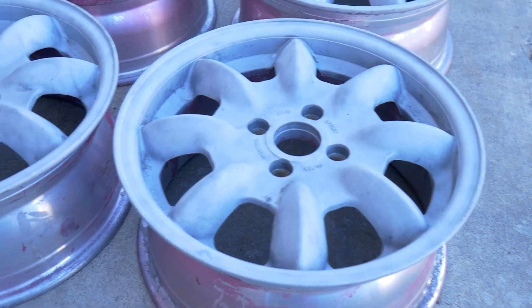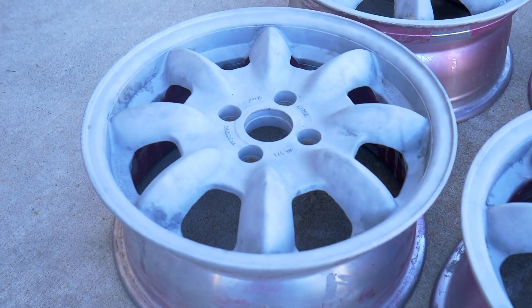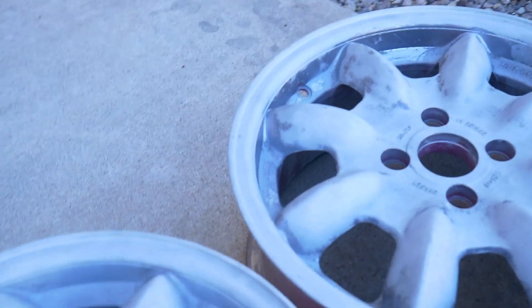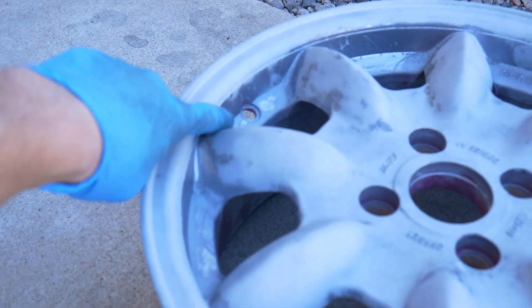They are mostly down to the bare metal. This one still has a little bit of the remaining paint on that wheel.